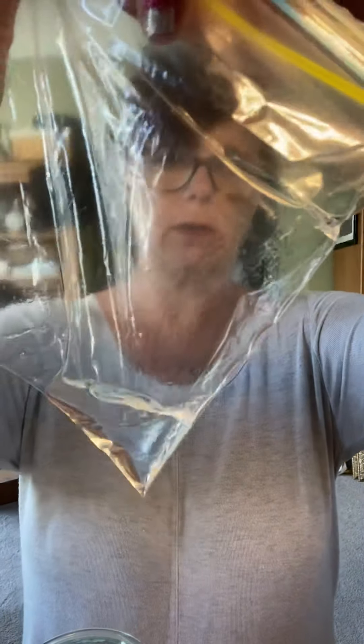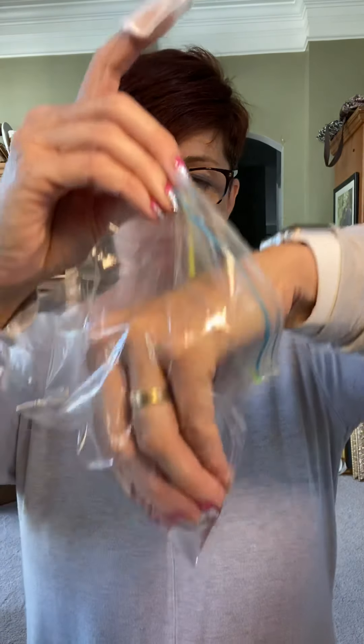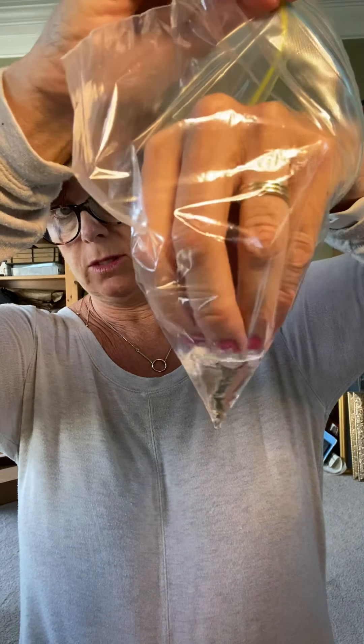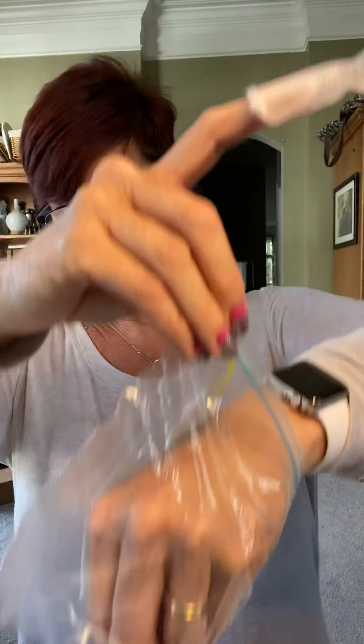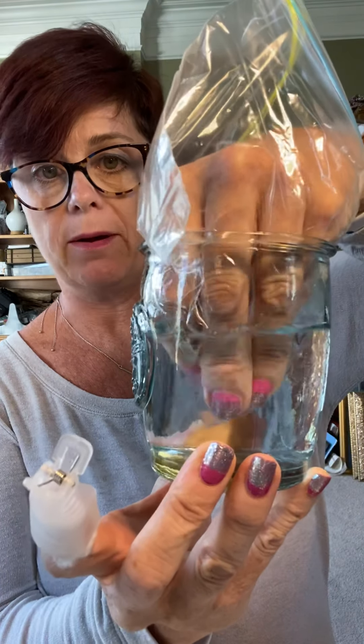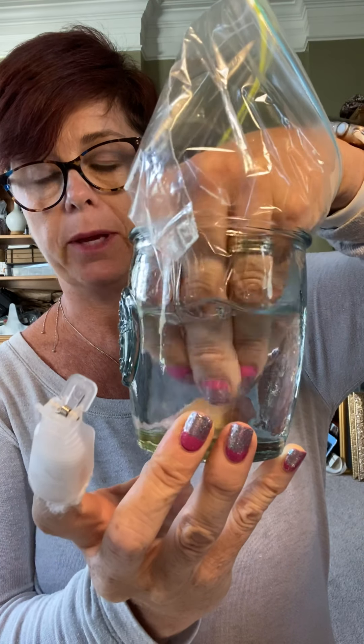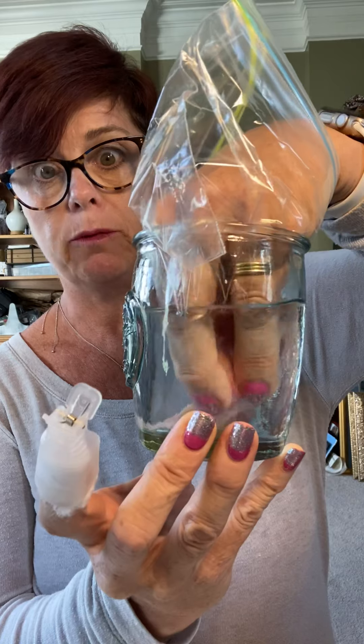I'm putting a little bit back, so there you go. And I have a glass of very warm water, and I'm going to stick all of my fingernails down into the Mineral Fusion remover, as so, and I'm sticking them into the warm water. The pressure from the water surrounding my fingers is helping to remove that polish.